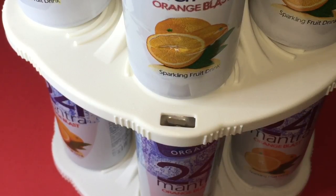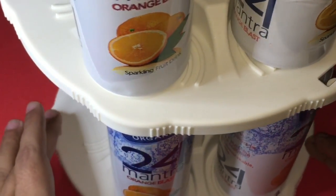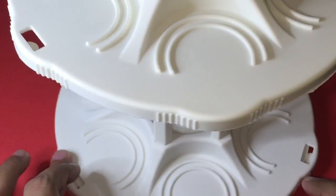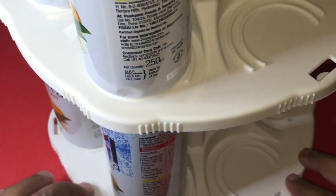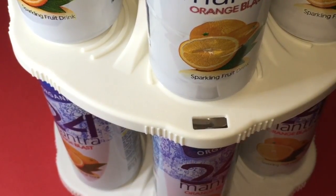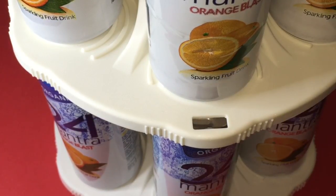This is how you set it up. I only have about six cans. You can easily take out your can and drink. Again, in a very small space you can store quite a lot of cans — quite nice. Check it out.